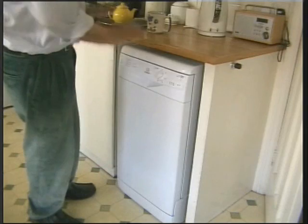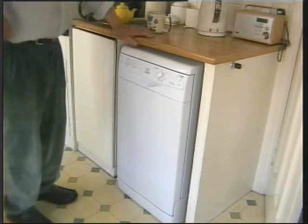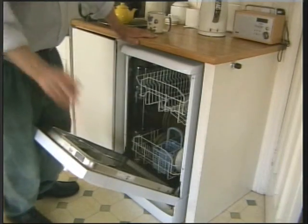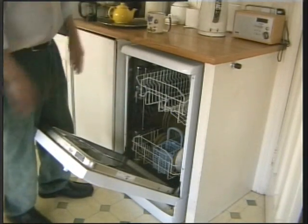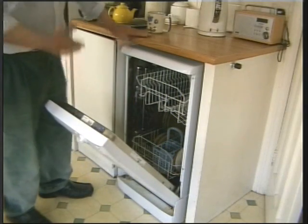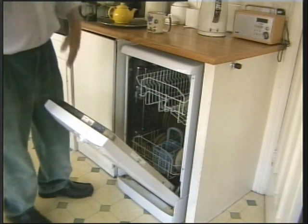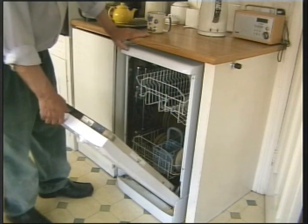So I thought we'll leave it, we'll have a go in the morning. Anyway, I've come along, bearing in mind the whole machine is full up with dirty washing. What I should have done is took it out, washed everything by hand, taken out the drawers and everything else. But I didn't, and that's hindsight.